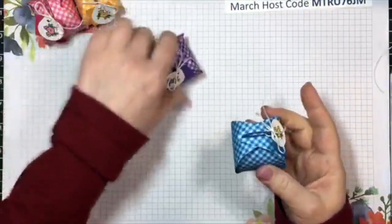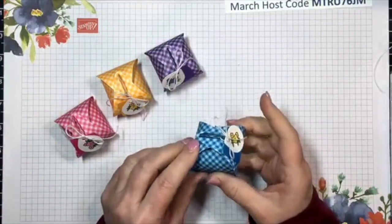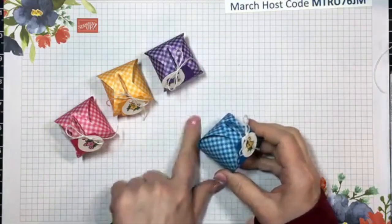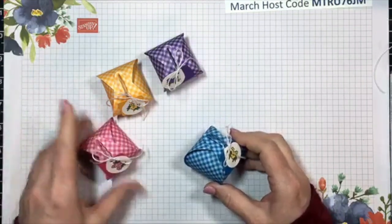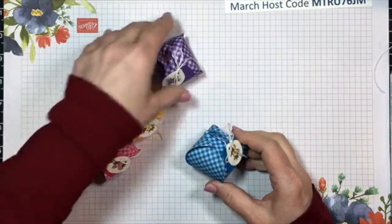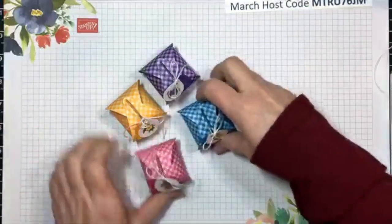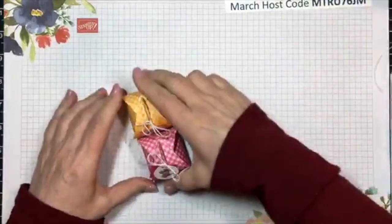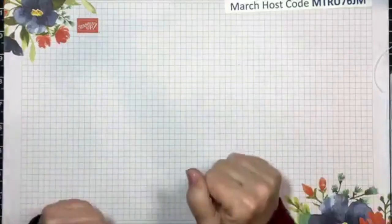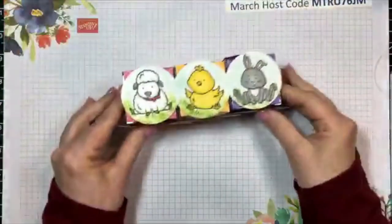My designer series paper is from the Brights 6x6 Designer Series Paper collection. These four colors happen to be Melon Mambo, Mango Melody, Gorgeous Grape, and Pacific Point. So now I have four little fun favors to give out or drop on somebody's porch, just to bring some extra fun and cheer and happiness to their days.